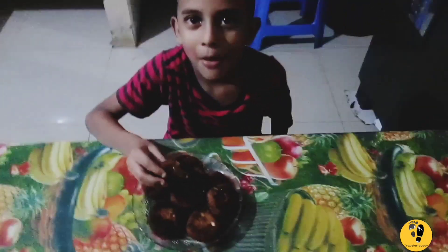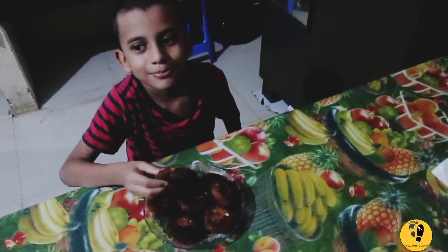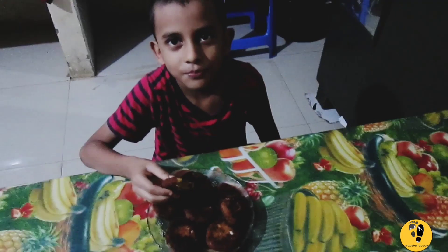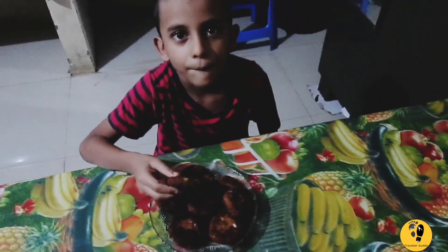Now let's try a good dish. We will try a good dish. If you like this video, don't forget to subscribe to our channel. Don't forget to like this video.